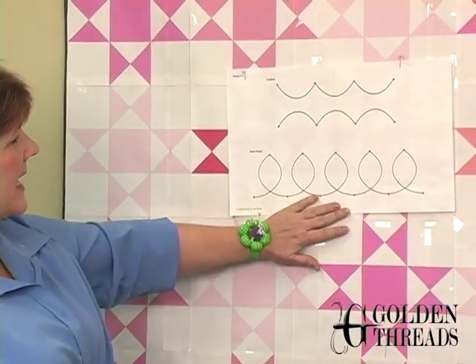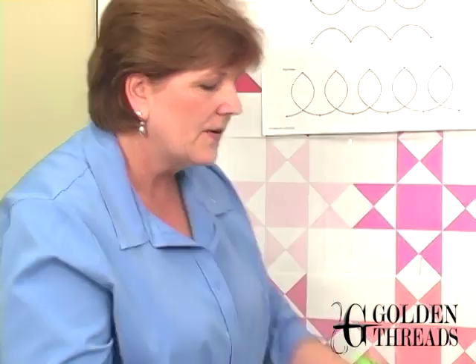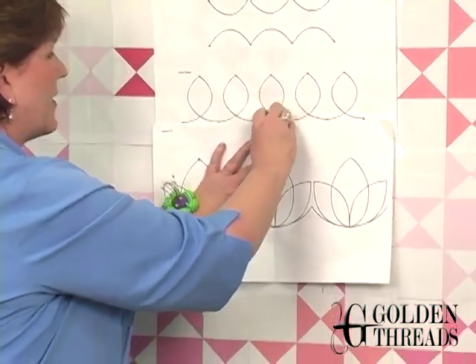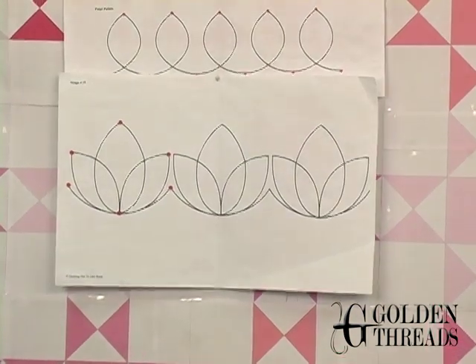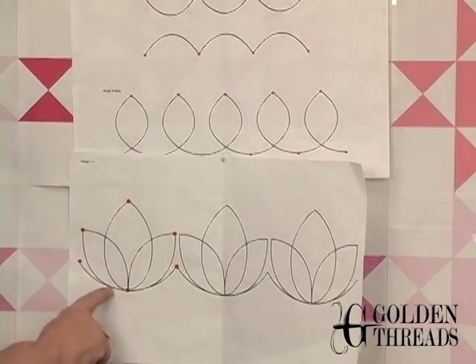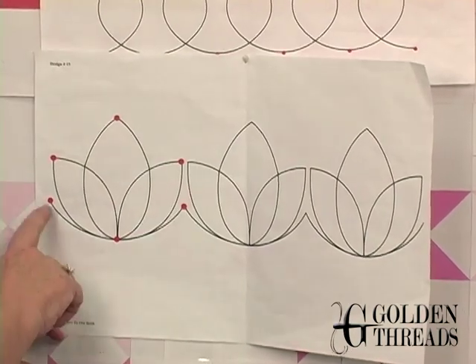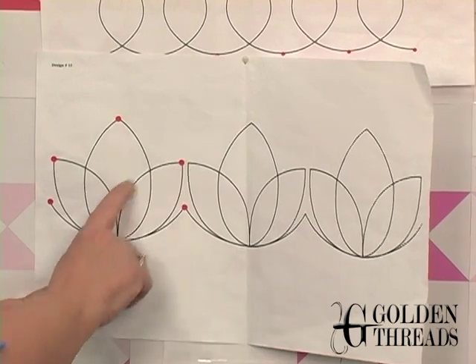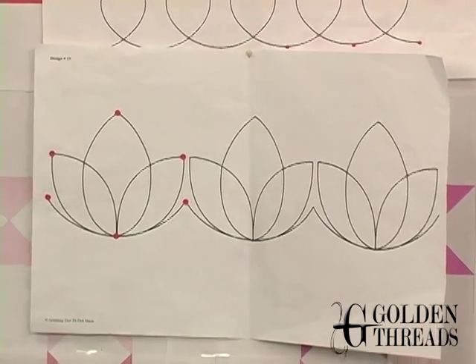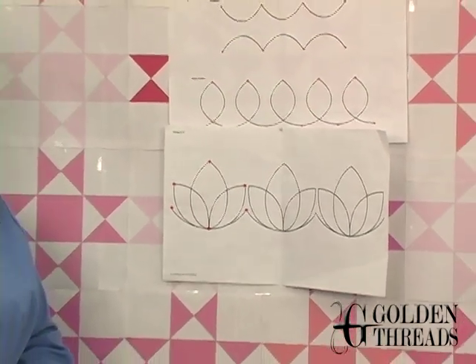Even just looking at these scallops and petal points for a couple of minutes, after you practice these shapes they will take you on to the next level of actually quilting patterns. You can see that this pattern here is made up of the scallop and the petal point. The stitching sequence: petal point, the big one, move on — or the little one, the big one, the little one, move on. Either way, it's a continuous line design using the same shapes you practiced.